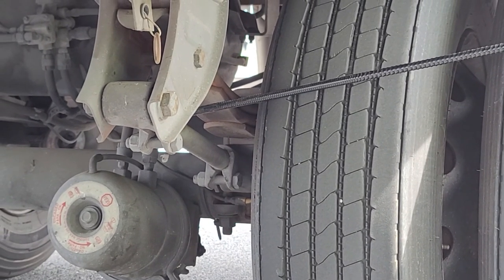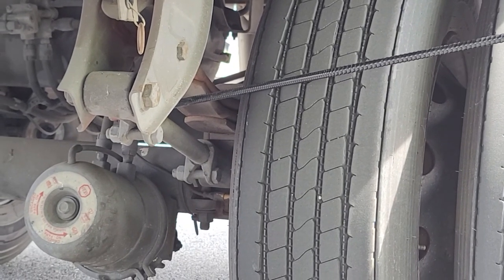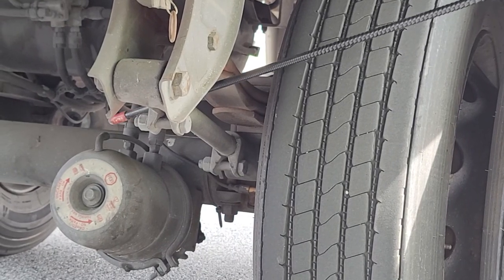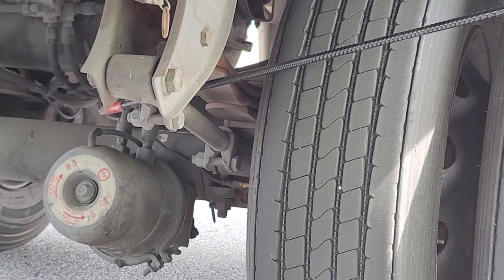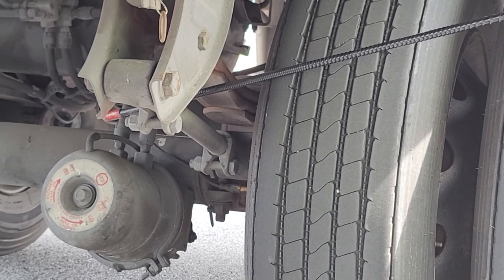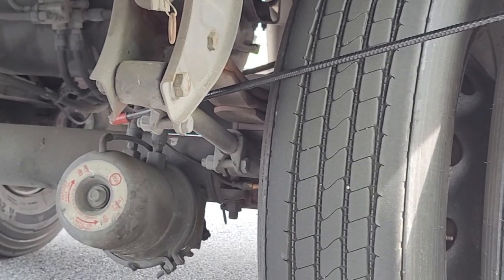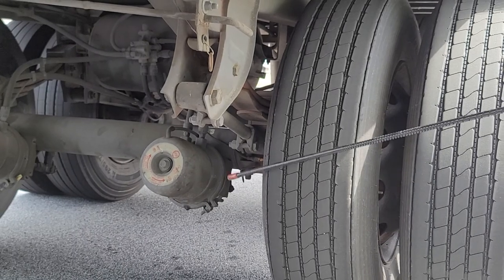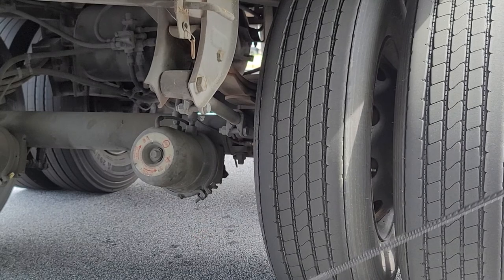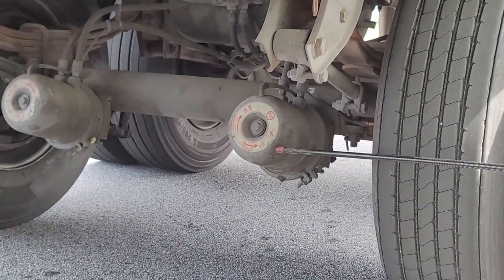There's a bar right here — I'm blanking on the name right now, I'll come back to it. It could be the drag link or the control arm — I'll remind myself later. Alright, moving on.